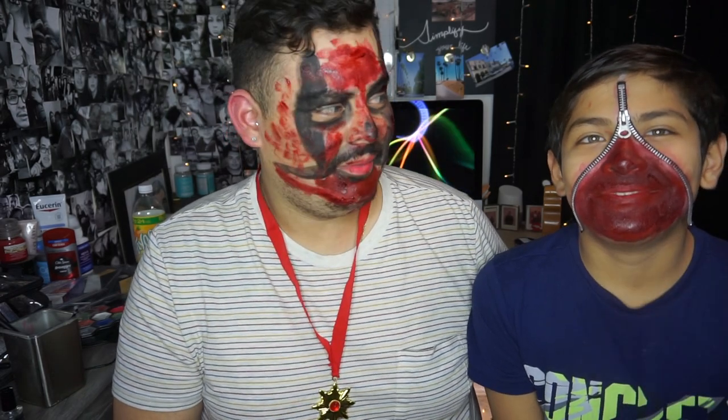Hey guys, welcome back to my channel! For this week's video we're going to do the Halloween makeup challenge. We did these looks — I did his makeup, he did mine. I think we all know who won here. Let's go ahead and get started. So for his Halloween look, I'm going to try to do the zipper look — we'll see how this turns out.